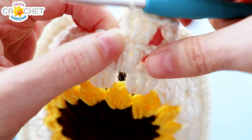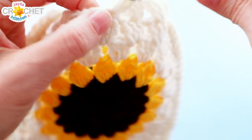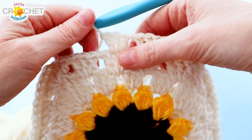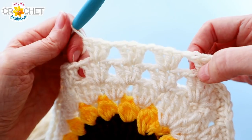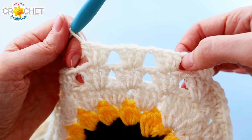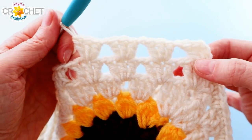Continue working three double crochet into the middle of each next shell, chain one, jump to the next shell, find the middle double crochet, and work three double crochet into the top of it. If your granny square's top row is solid double crochet rather than shells, just divide it into groups of three or four — double crochet three times into the middle of a stitch, chain one, skip two or three stitches, then jump into the next stitch and work a shell. It'll work across a solid double crochet pattern just as easily as across an existing shell stitch pattern.